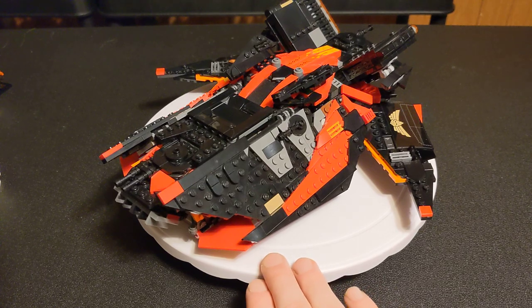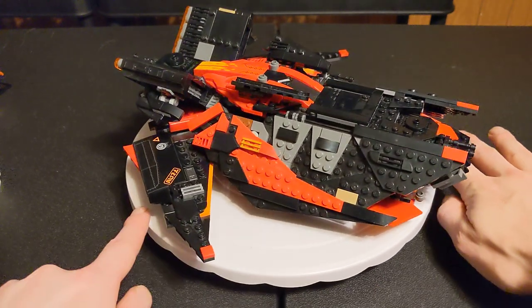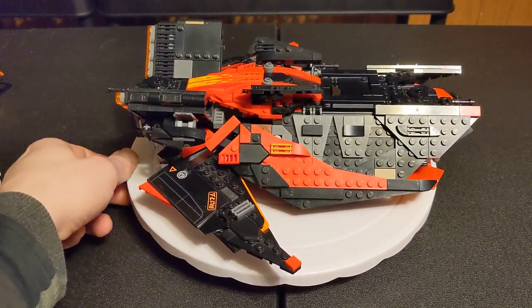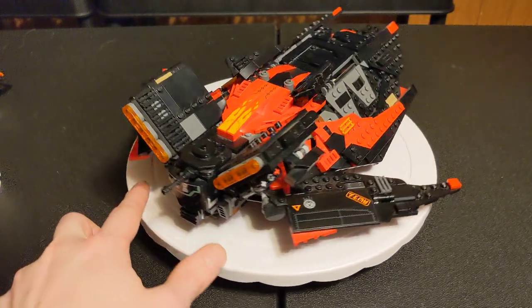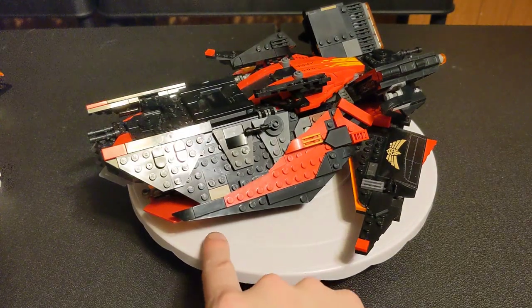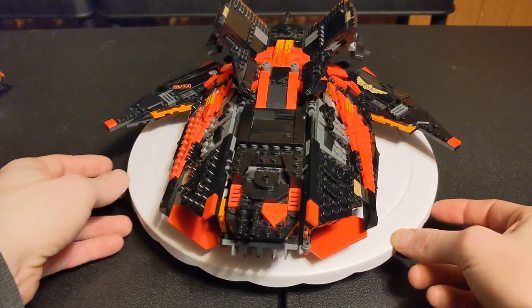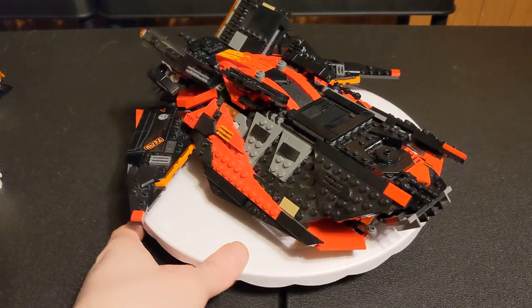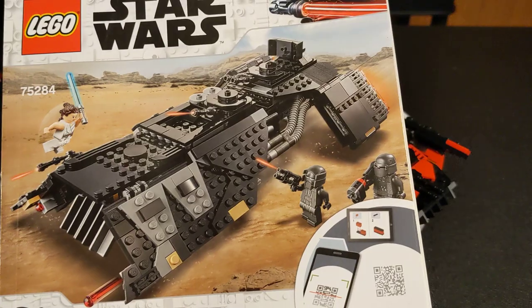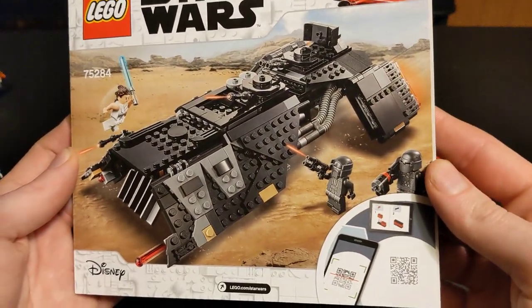I'm actually missing a part right here — kind of bothers me, but I'll find it eventually. The sets I used were two Ninjago sets and one Star Wars set. I'll show you the instruction manuals in a second. I bought all three of these sets with the intent to set bash them together. I didn't really care about the sets themselves; I just wanted to take parts and combine them. Starting with the Star Wars one: set 75284, the Knights of Ren transport ship. This is from 2020, had 595 parts, and retailed for $70.